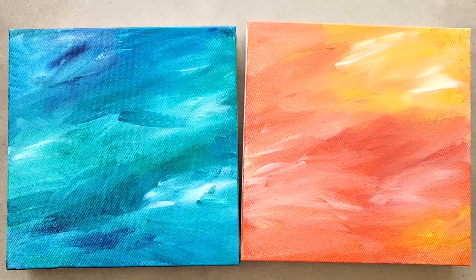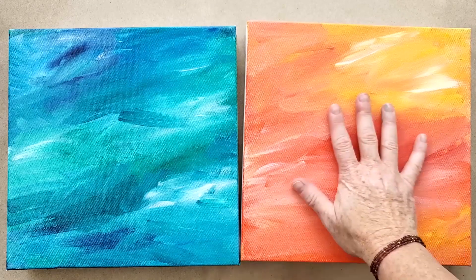Hey artists, I have a quick demo for you today and it's all about glazing your work. What is glazing? Say you get stuck and you've created a painting and the color is just not quite what you want it to be, and you want to create this richness and depth.